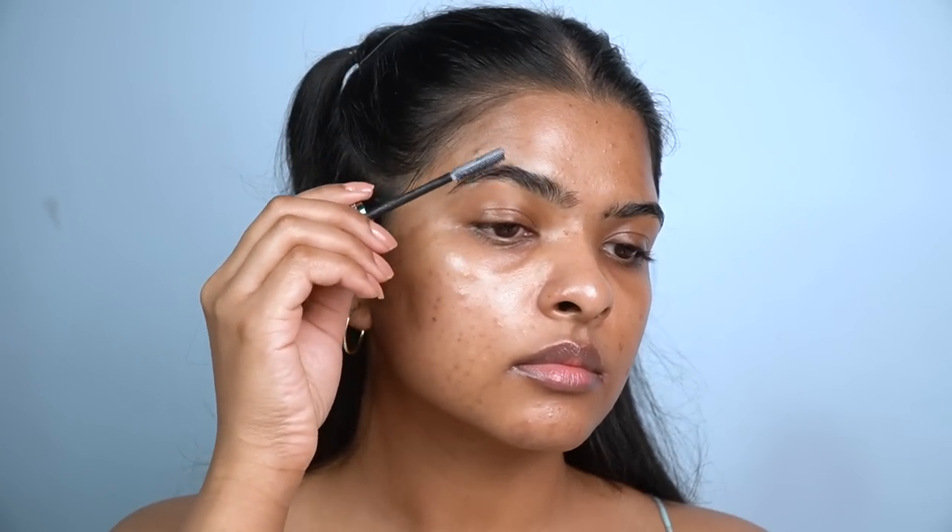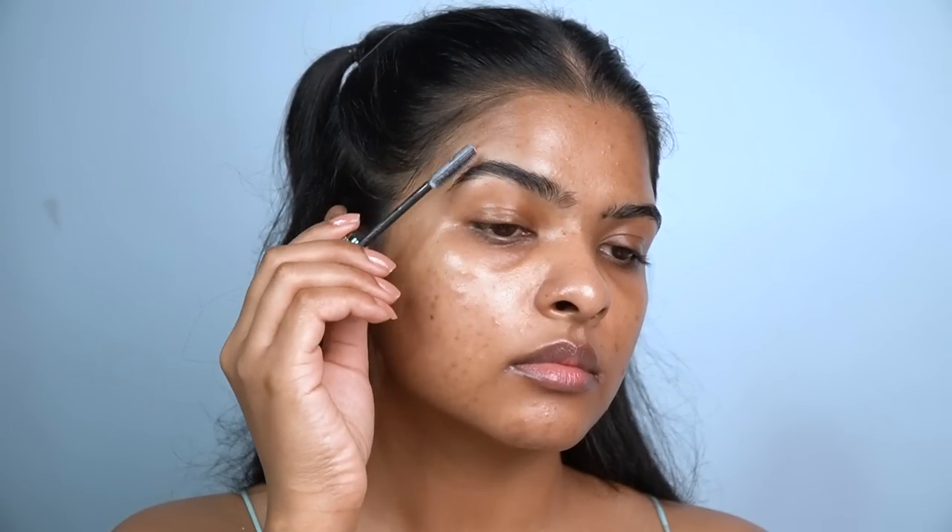That's the skincare routine for today's makeup looks. Let's begin my Level 1 no-makeup makeup look. First, I'll set my eyebrows — this mascara also gives a groomed effect to the eyebrows, which I really like.